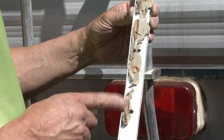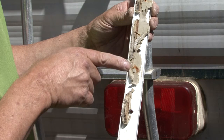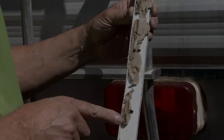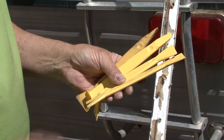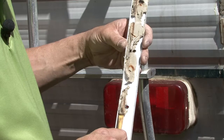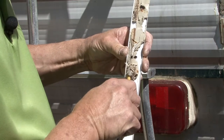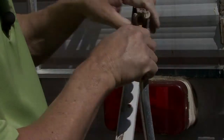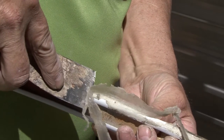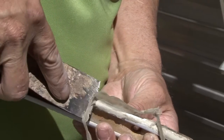Under the molding there will usually be putty tape or butyl tape. All remnants of the tape and any other sealants need to be removed. I use plastic tools designed to remove automotive trim for this job. They come in assorted shapes and sizes and work well removing the old sealants. You can use a thin blade putty knife to help remove stubborn sealant, but be careful not to remove any paint.